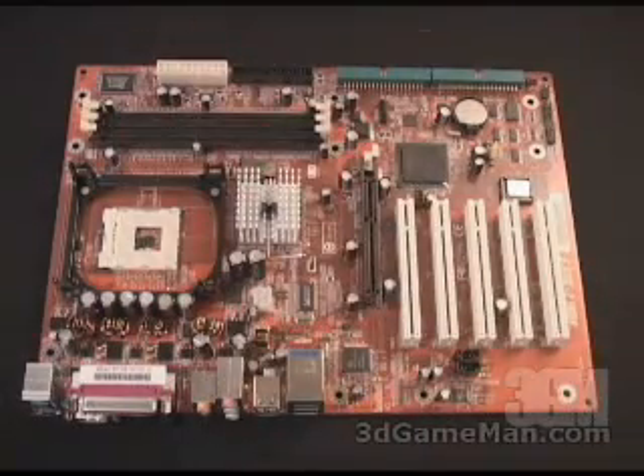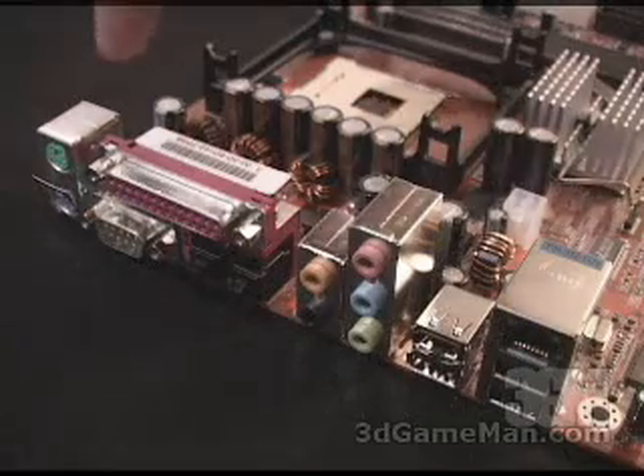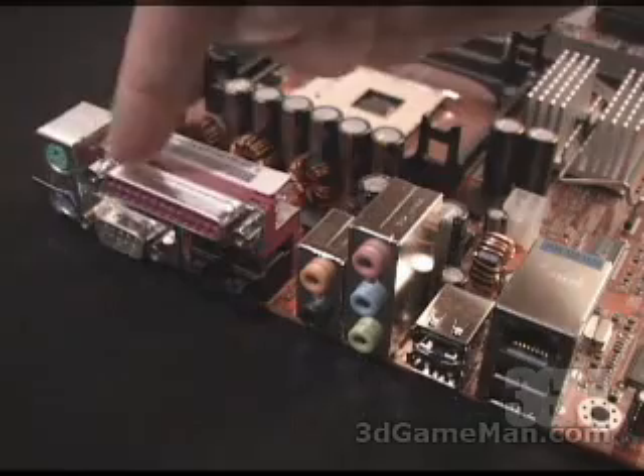There are also four fan headers — two right here, one right here, and one right here. The PS/2 ports for the keyboard and the mouse are right here, the COM ports right here, and a parallel port.